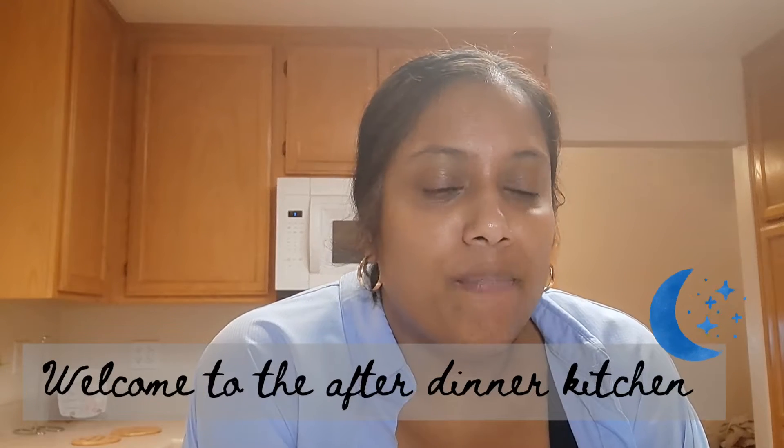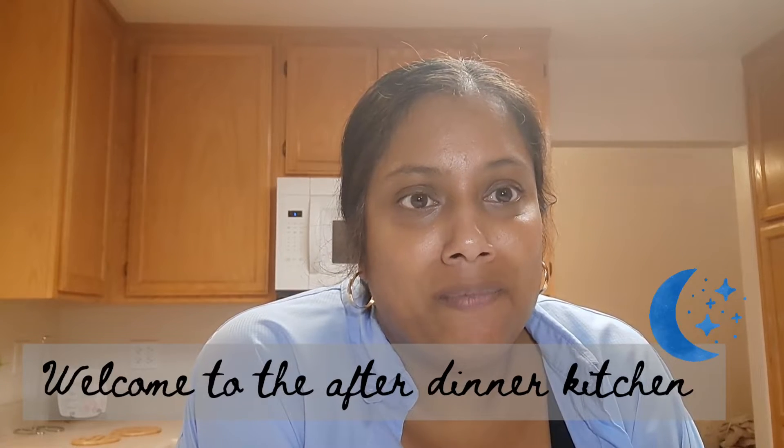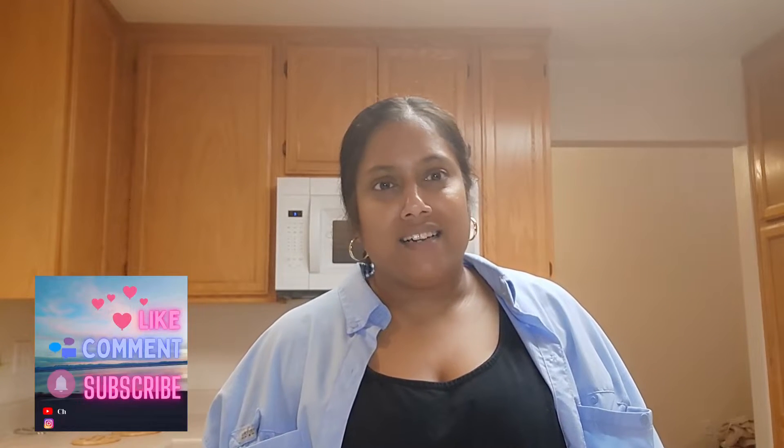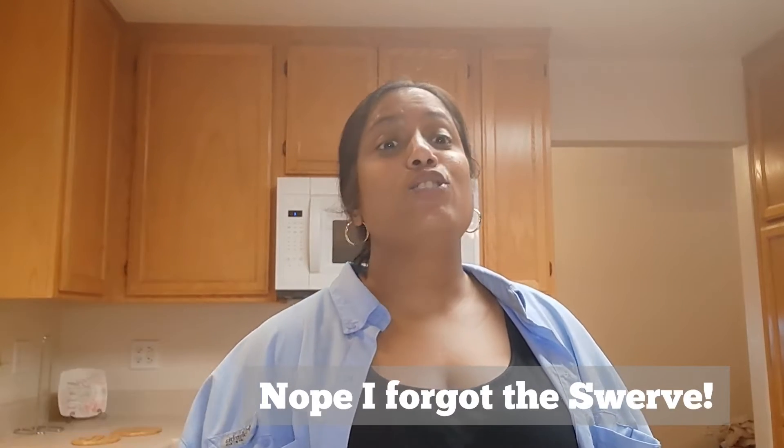Hi, welcome to my channel! On the menu today is coconut clusters — my new favorite thing. I looked up multiple recipes and they had lots of other ingredients, but I wanted to keep it simple. So I got some dark chocolate, two types of shredded coconut and coconut flakes, and that is it. It is so delicious.